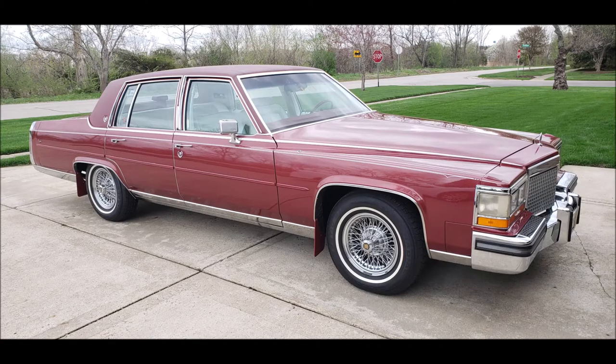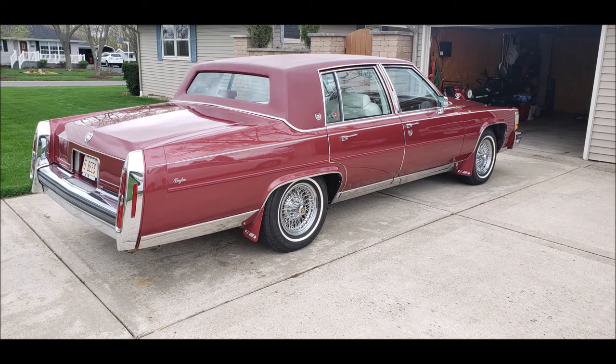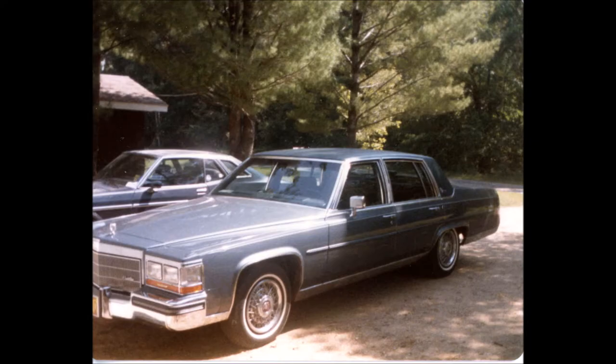Hi YouTubers! We've gotten a few requests for more instructions on how to remove the trim from our 1987 Brougham in preparation for painting, so we thought we'd give you a few tips. This also applies to 1980 to 1993 rear wheel drive DeVilles and Fleetwood Brougham, which are all the same body style.